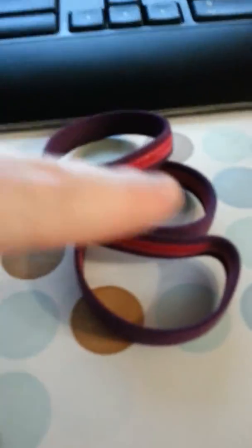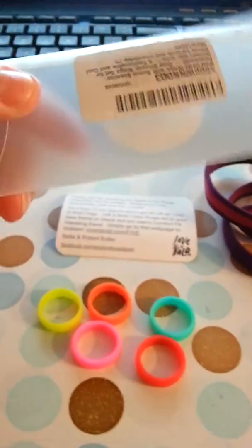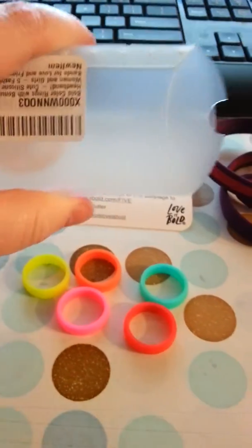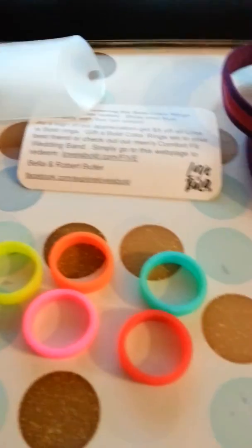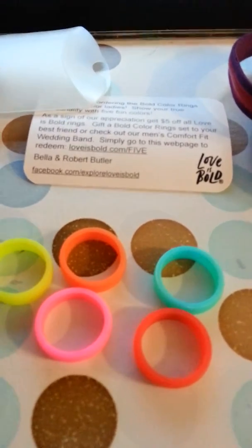I'm definitely going to be using this come summer. This is the pack of lifestyle rings and the package it comes in — it's a pretty cute idea. It would make a great stocking stuffer for young girls who love their jewelry. It's an inexpensive item, so check them out on Amazon and check out my review.